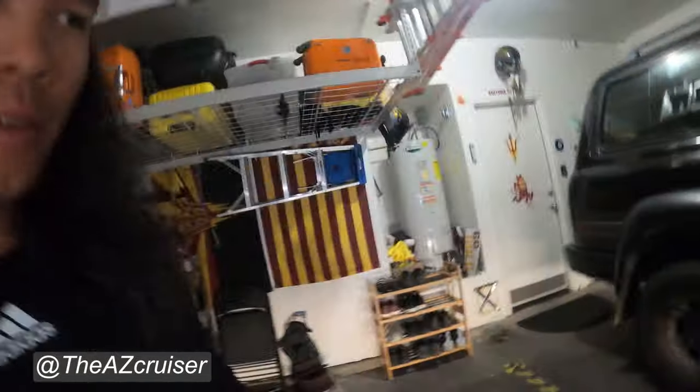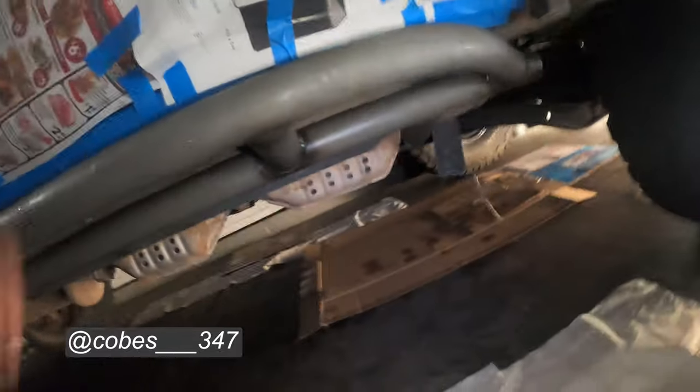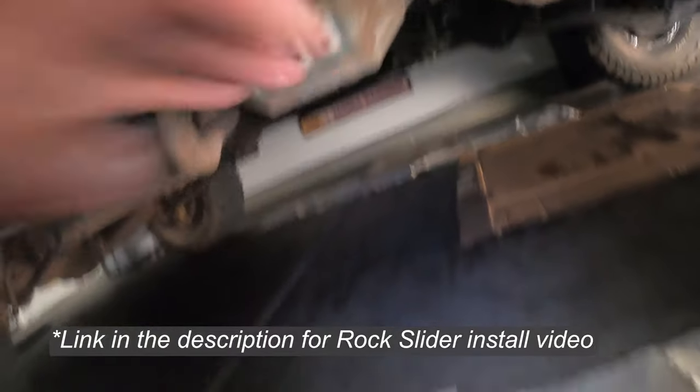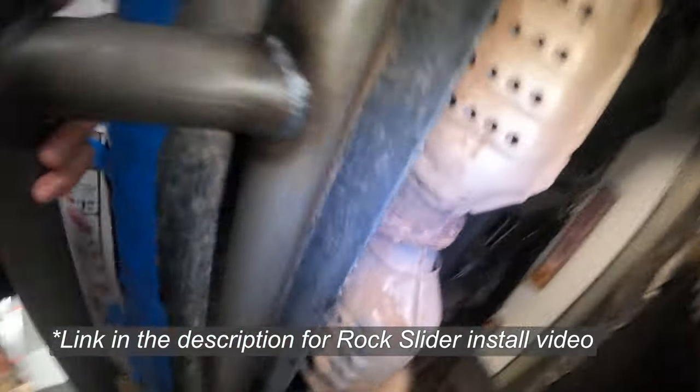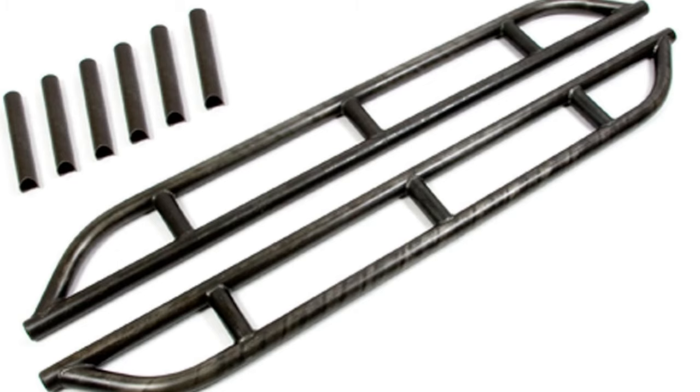Hey, what's up my cruisers, this is the AZ Cruiser. On this video we're gonna be painting my rock sliders — painting these bad boys. I got them welded a few weeks ago by my buddy. So now we're just gonna paint them. This video is basically gonna show you guys how I painted these rock sliders, or how to paint your own rock sliders if you have your own.